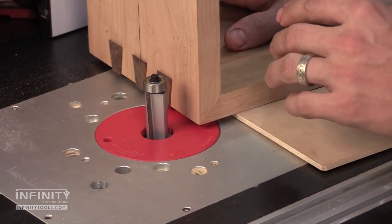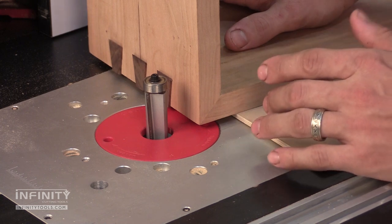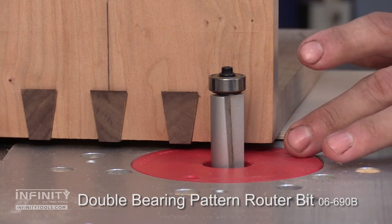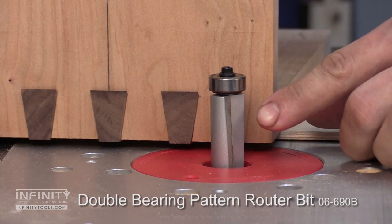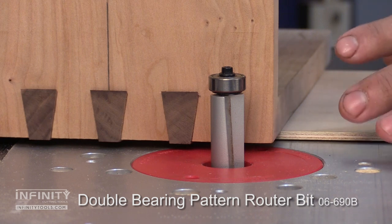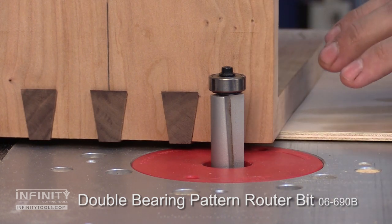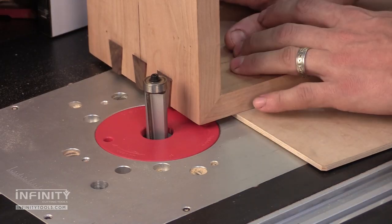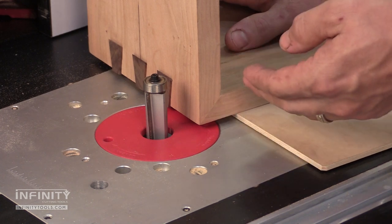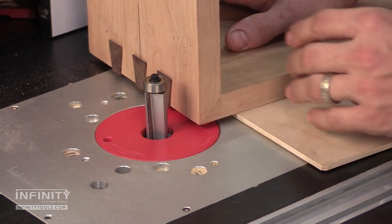The final step is to trim the splines flush to the sides of the box. To do this I like to use a large diameter flush trim router bit. The large diameter paired with the nice shear angle on the cutters helps reduce the chance of tear out as we trim the last little bit of material from our splines. I also rest the project on a piece of quarter inch plywood just to space the project up so that we don't have any tilt to the box.